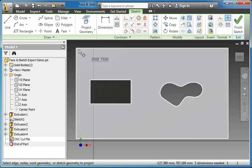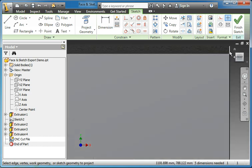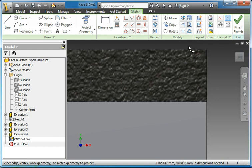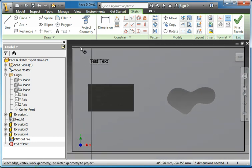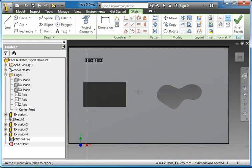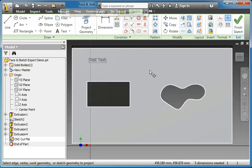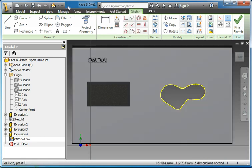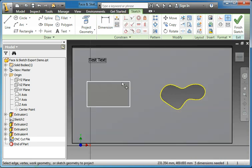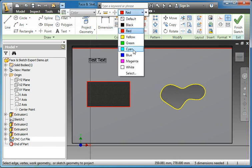You can also colour code things based on the type of feature they are, but we'll see later whether these export or not. In black I'm doing the perimeter, so the overall footprint of the part will be CNC cut. I'm going to make any of the internal cut geometries yellow, and any of the features or rebates red. Typically they would be different based on the depth that they are being cut at.